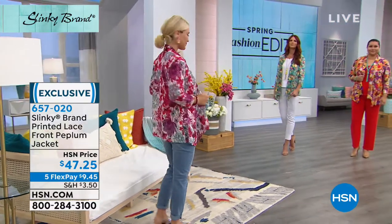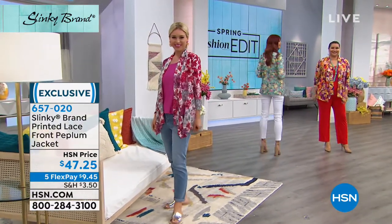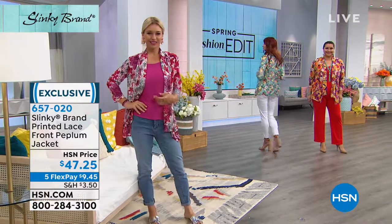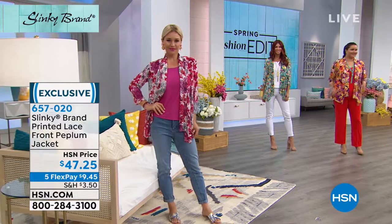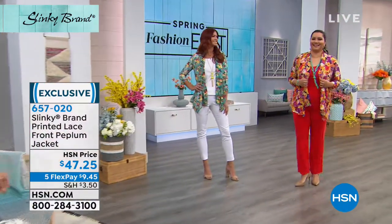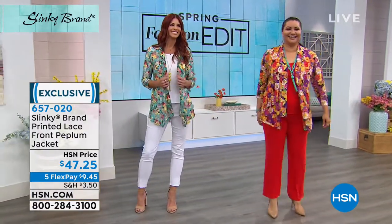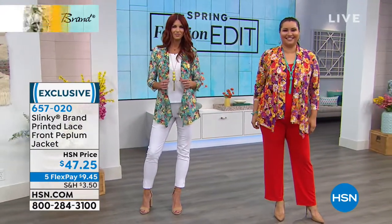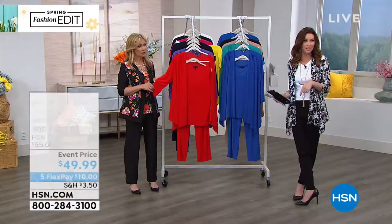All you gotta do is give us a phone call. If you're watching right now, just remember — unless you call or go on hsn.com, it's not gonna come to you. So just make sure that you get it. Sometimes we watch it like we're watching a red carpet show and then kind of forget — call! You can keep watching, of course.